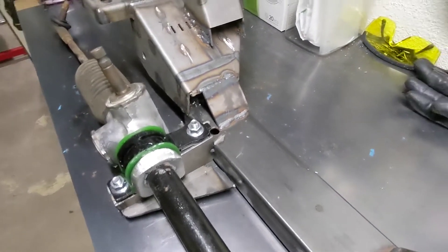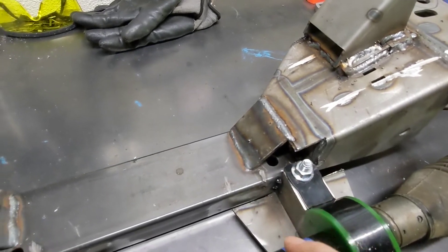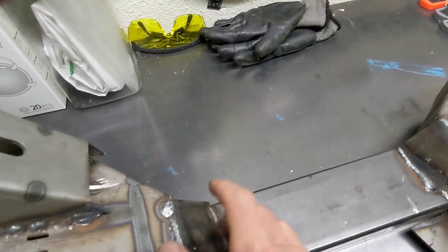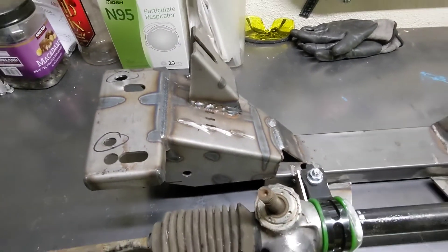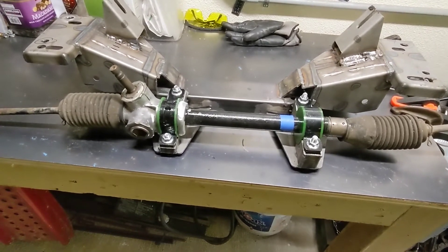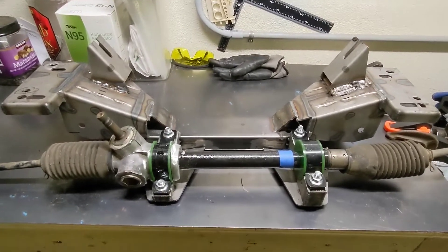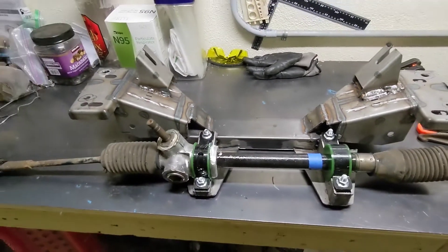We had to cut the little tabs that hung off there and grind that down a bit to clear the oil pan. Even though this thing is a tank, we have to shore it up — it's all going to get gusseted and filled in. My Eastwood welder's doing a pretty good job, and I'm super happy that the rack is able to fit. It's in there by a hair, but I can make it work.